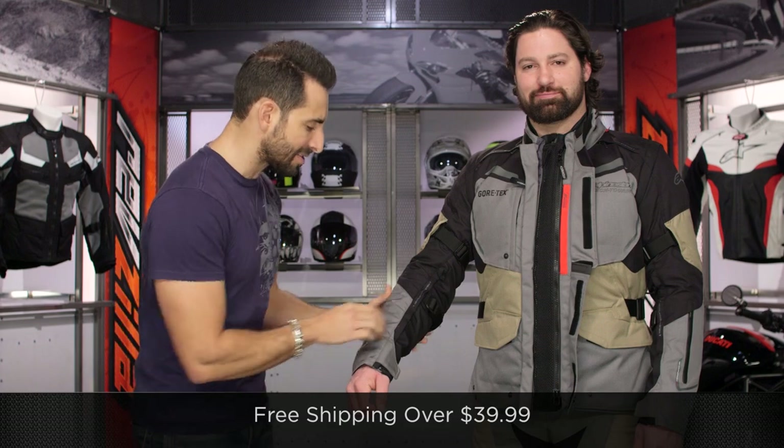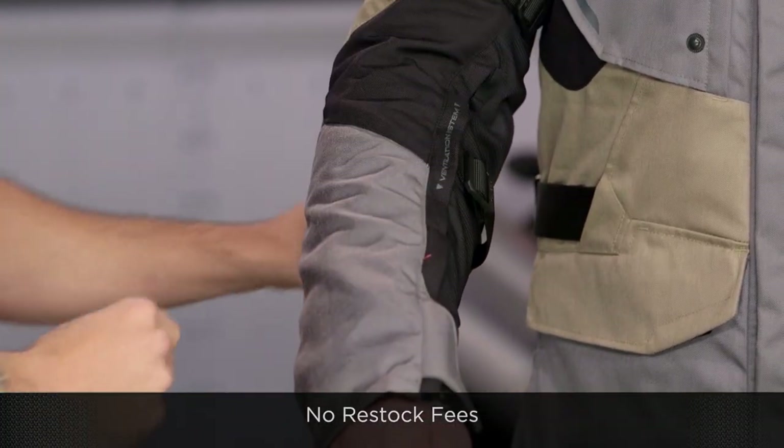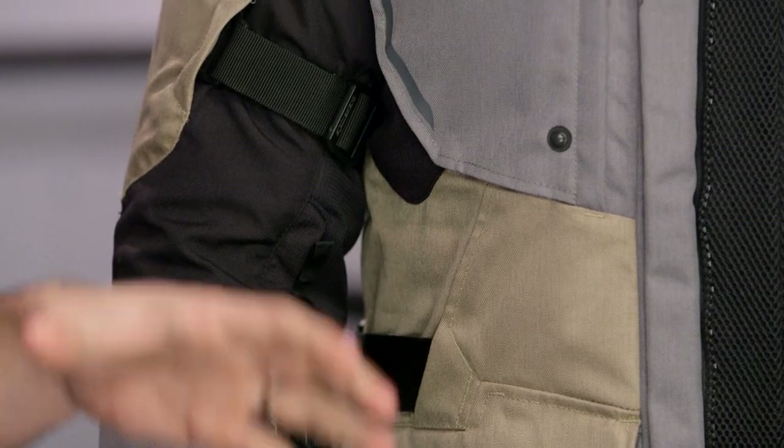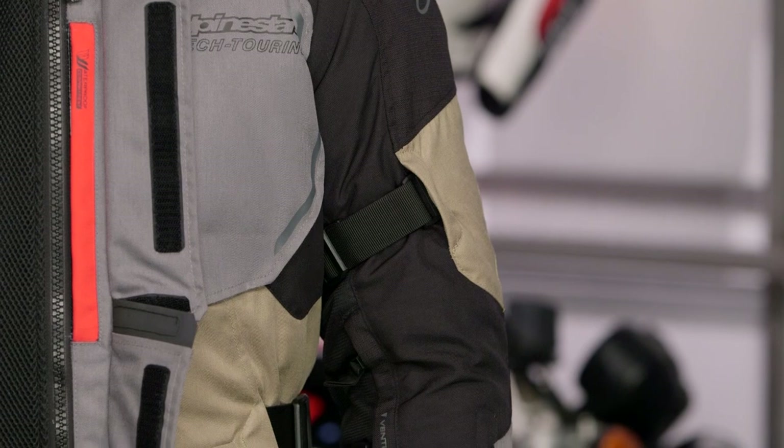Moving back to some of the other fit features — remember, use the size chart. It will ship free over $39. Keep in mind you have forearm adjustments, bicep adjustments, and adjustments along the waist, and these sleeves do come off. You have a lot of ability to fine-tune this. There are also removable suspenders that come with the pants. Before I move into more nuance here, click our logo, subscribe to us at RevZillaTV, and leave your comments, questions, and feedback on the new 2016 Durban.